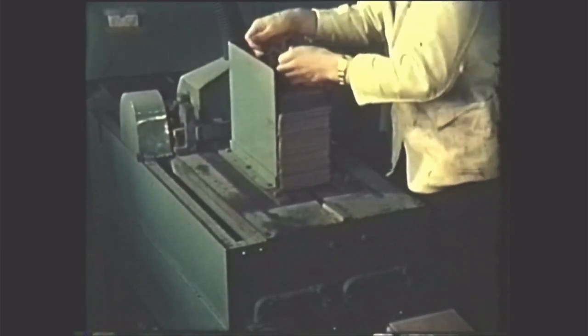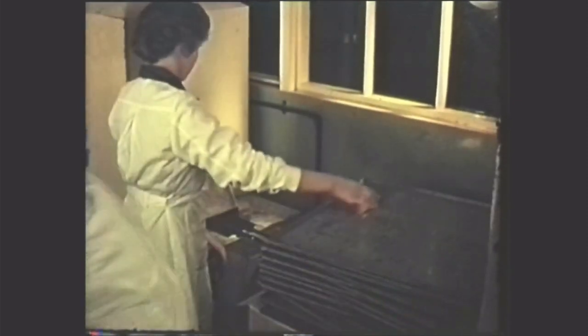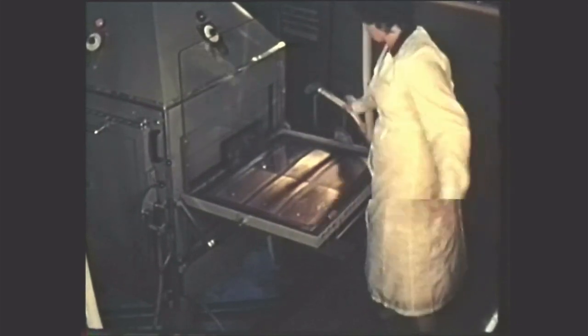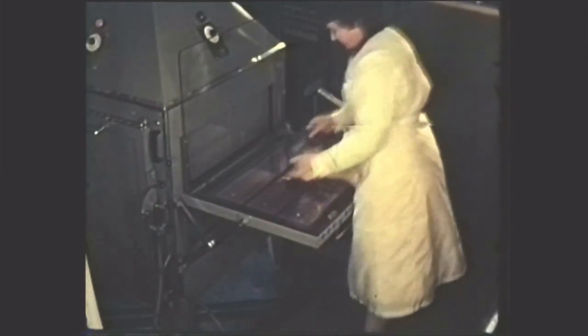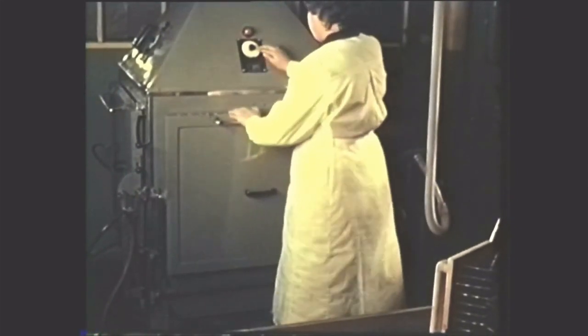Feeding from a magazine, the panels travel under scratch brushes which clean the surface and are then sprayed with a light sensitive coating. After the coating has been dried, the boards are put into the printing machine and carefully brushed to remove particles of dust. The negatives are located by means of the indexing holes. Accuracy is needed in this process since the component insertion holes must be aligned to the copper conductors. A vacuum operated plate holds the negatives in close contact with the panels whilst they are being exposed to an arc lamp for several minutes.